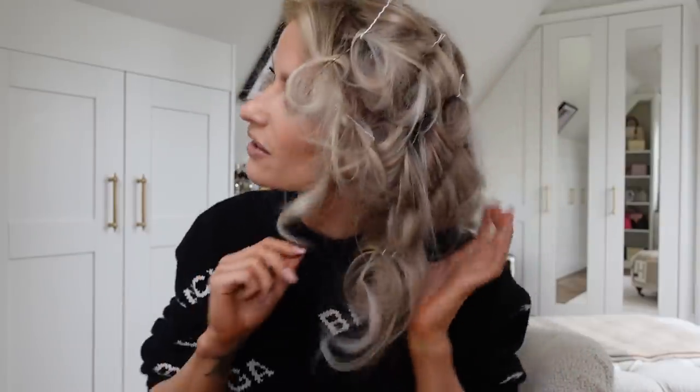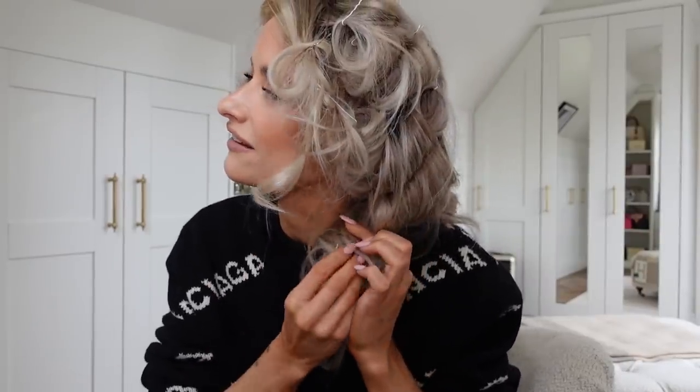Hi guys, welcome back. It's Tuesday. I am getting myself ready for the day. I've air wrapped my hair and now I'm looking absolutely crazy. I just thought I would show you. The aftermath is that I've been rolling around with Bo, so my pin curls haven't quite stayed in. But you should have seen it by now — I've put up a reel about how I do my hair like this.